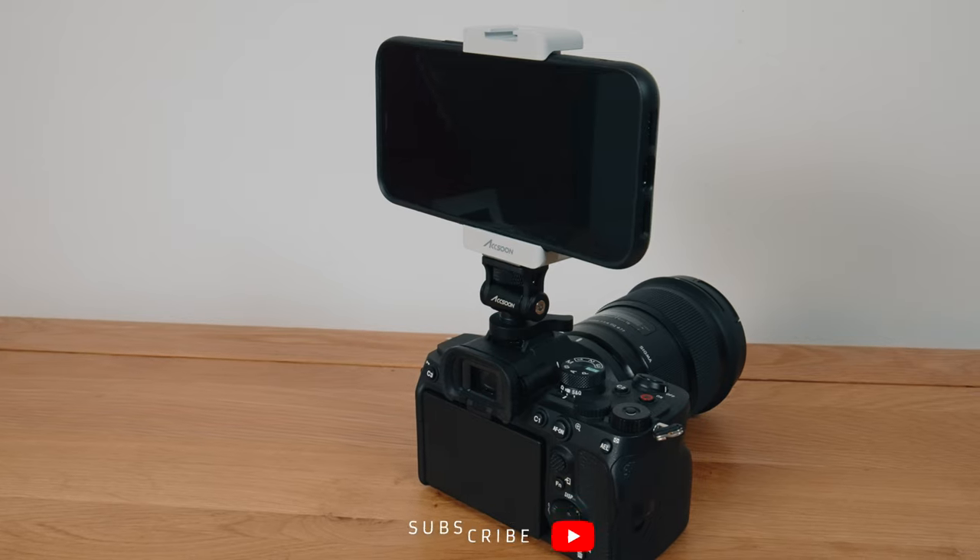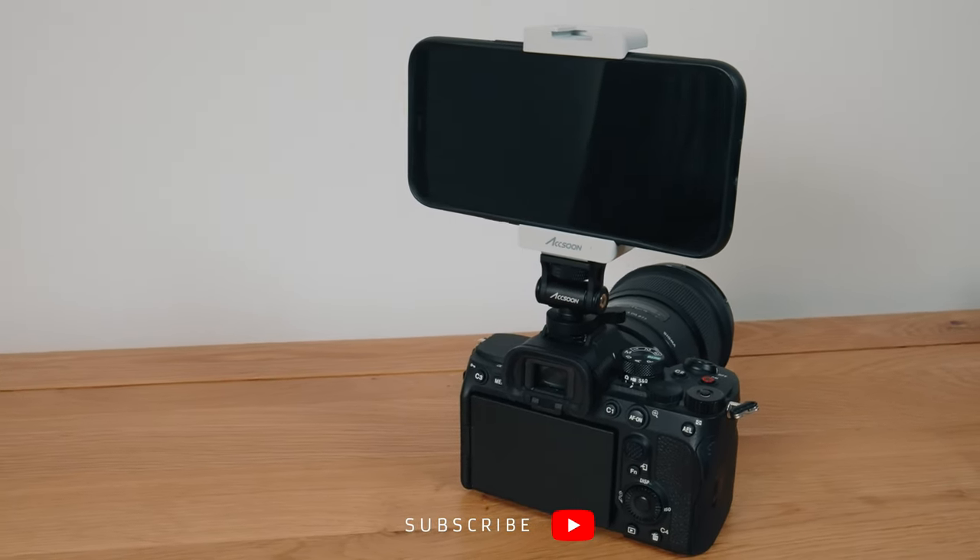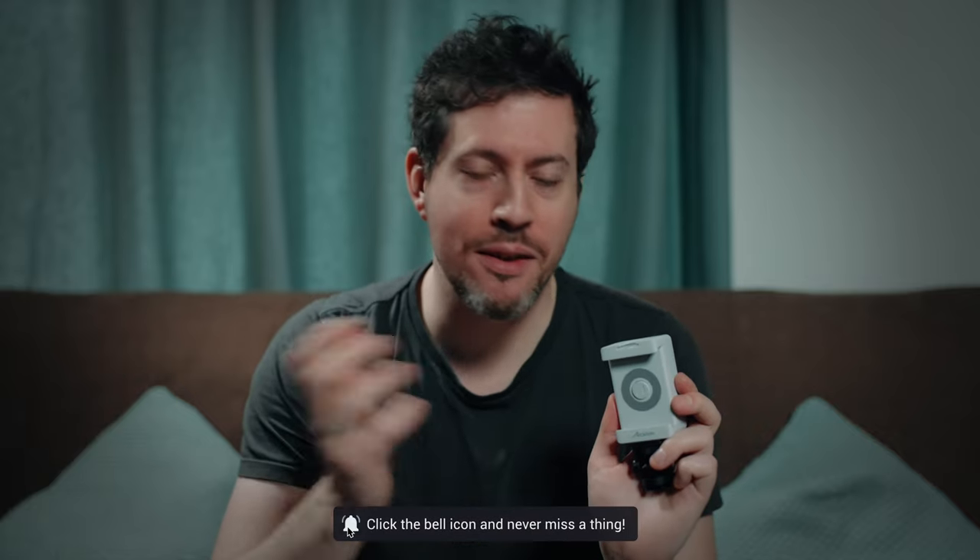In this video I'm checking out the Aksun Simo, which lets you use your iPhone as a camera monitor. I'm going to get into what this is, how it works, its features, its build quality, the image you get from it, and lots of juicy pros and cons. Let's do it.